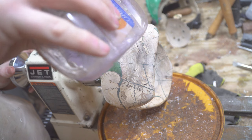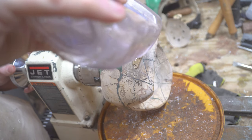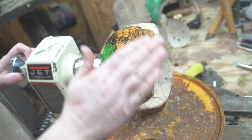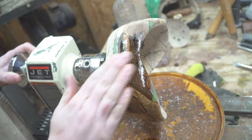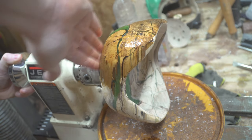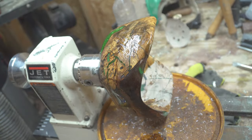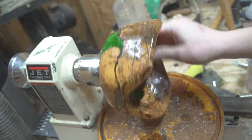I decided to finish out this bowl like I do most. After getting it shaped and sanded, I used some mineral oil to really just bring out the grain and the colors of the wood. I kind of lost my words when I first saw it because of how much character it had — the spalting through the wood combined with the green epoxy just looked amazing. I rubbed mineral oil on every surface of the bowl, let it soak for a while before rubbing it off, and then finished it up with a little bit of Turner's wax.